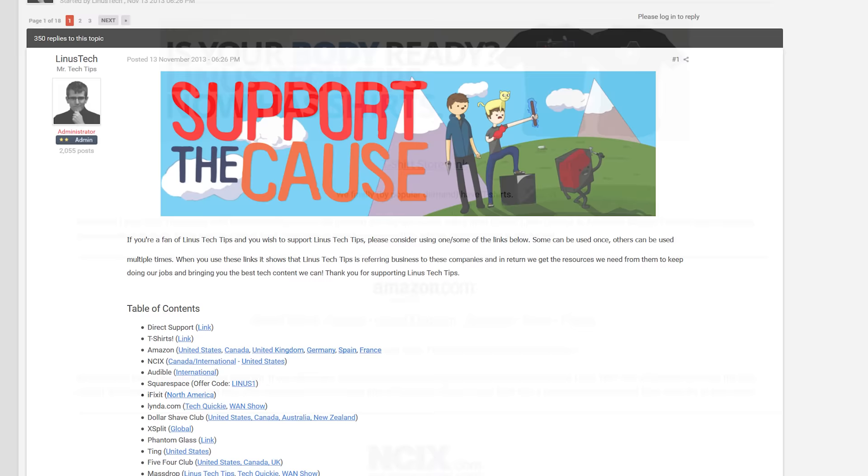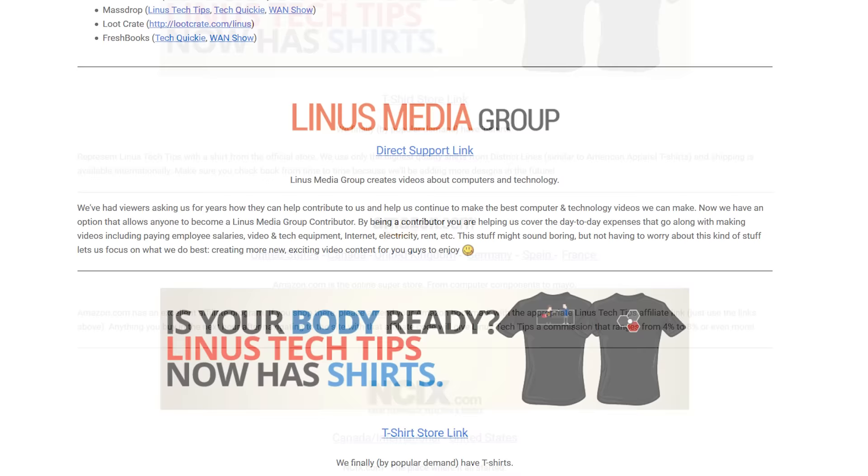That's pretty much it. Thanks for watching, guys. If this video sucked, you know what to do. But if it was awesome, get subscribed, hit the like button, or consider supporting us by using our affiliate code to shop at Amazon, buying a cool t-shirt like this one, or giving us a direct monthly contribution.